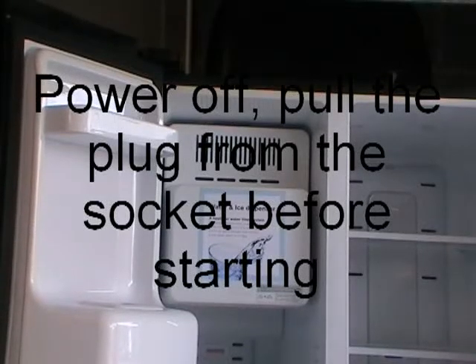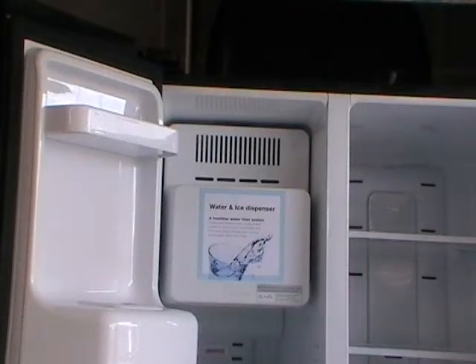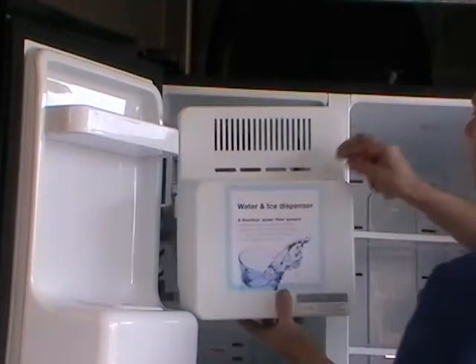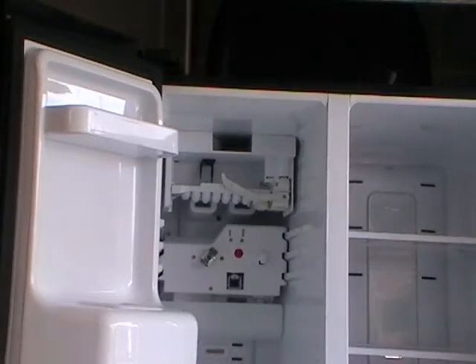Samsung RSH1 removal of the ice maker. First, take out the ice bucket — dead simple, lift and pull. There's your ice maker at the top.